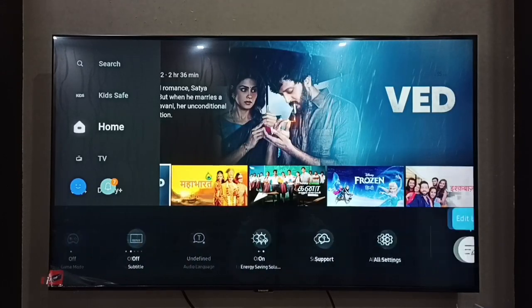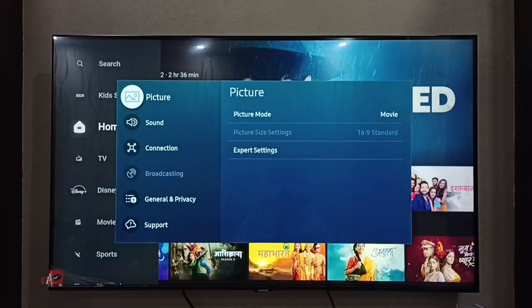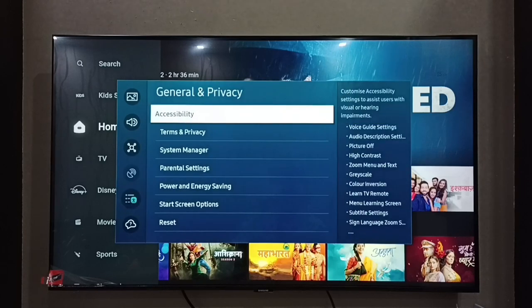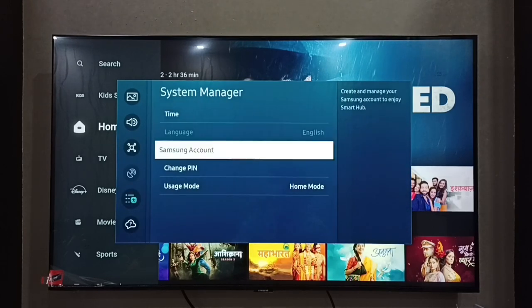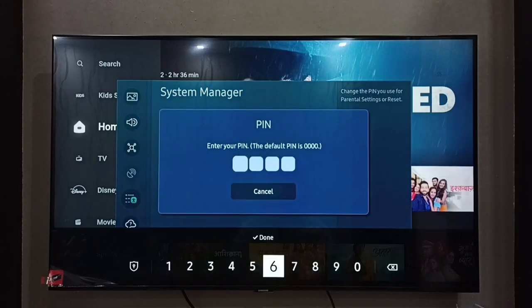Then go to All Settings, then select General and Privacy, then go to System Manager, then select Change PIN. First we have to set a PIN or password. The default PIN is 0000 — we can enter that and then set a new PIN.